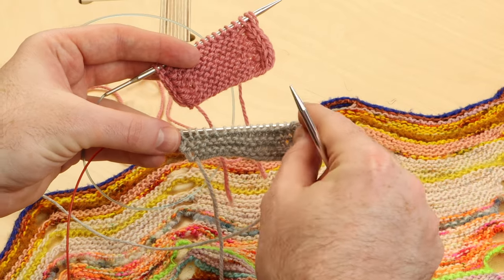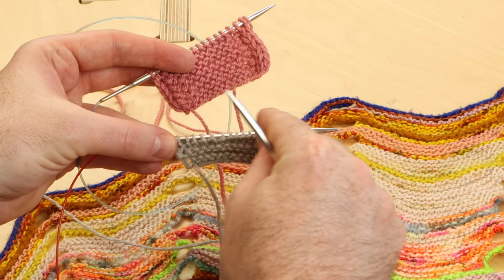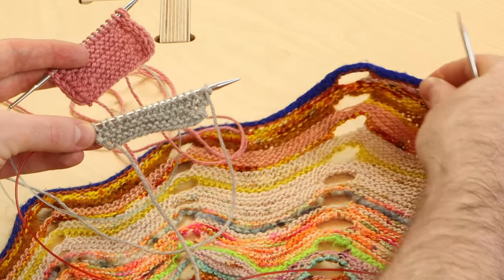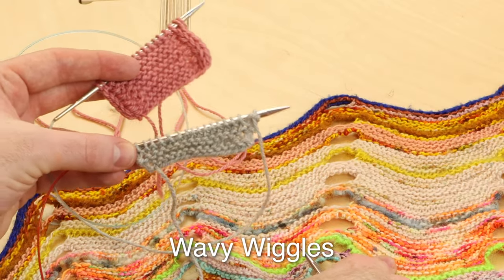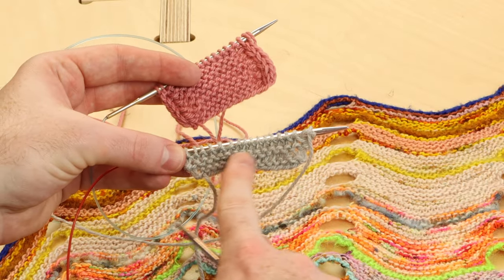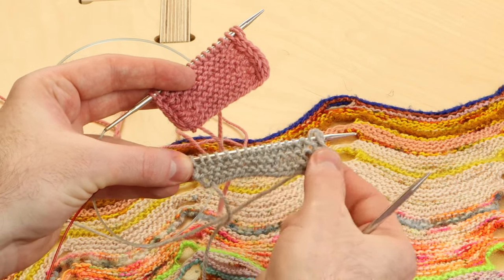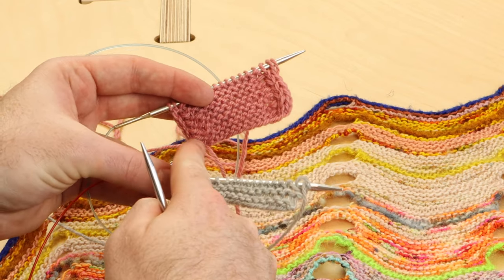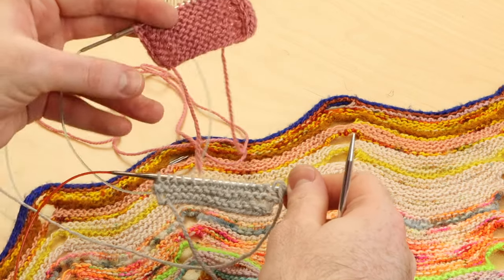The I-Cord Bind-Off is going to add a really smooth edge to finish your shawl or sweater, like this royal blue I-Cord Bind-Off in the Wavy Wiggles shawl. I'm going to show you on this regular garter stitch swatch with regular edges first, and then look at this swatch — it already has I-Cord edges. We'll work on that next.